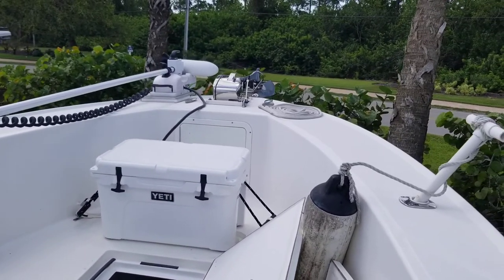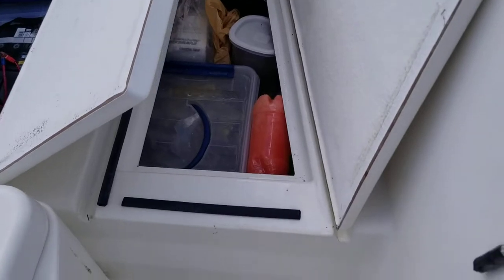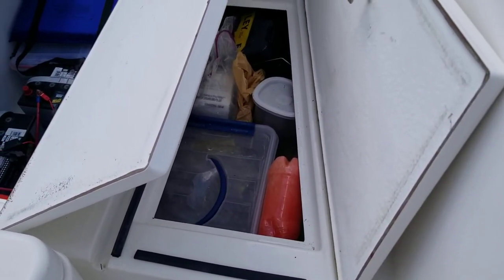I've got a brand new windlass on there — that windlass is brand new. Here's the storage. I've got it stuffed, as you can imagine. This boat is still being used.